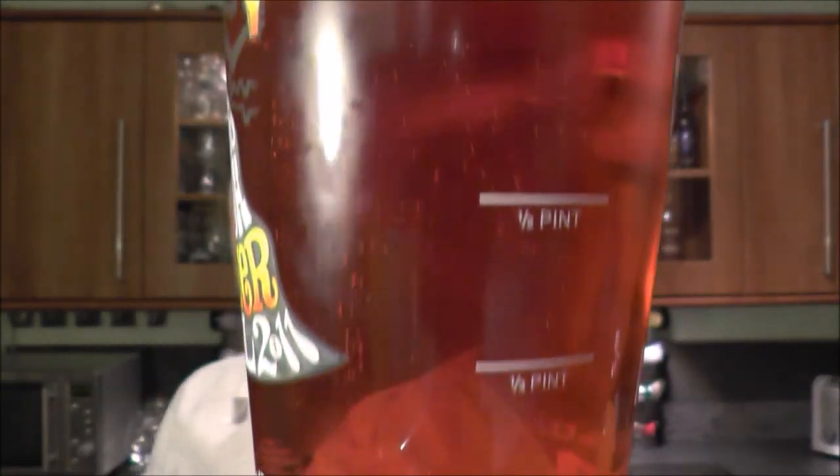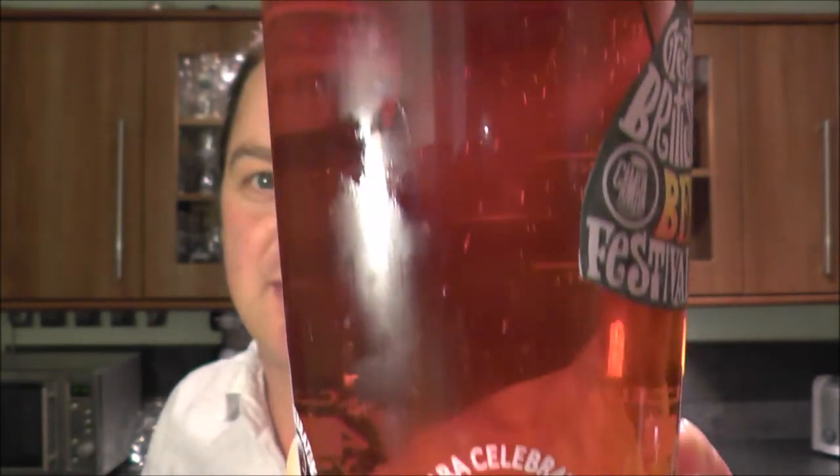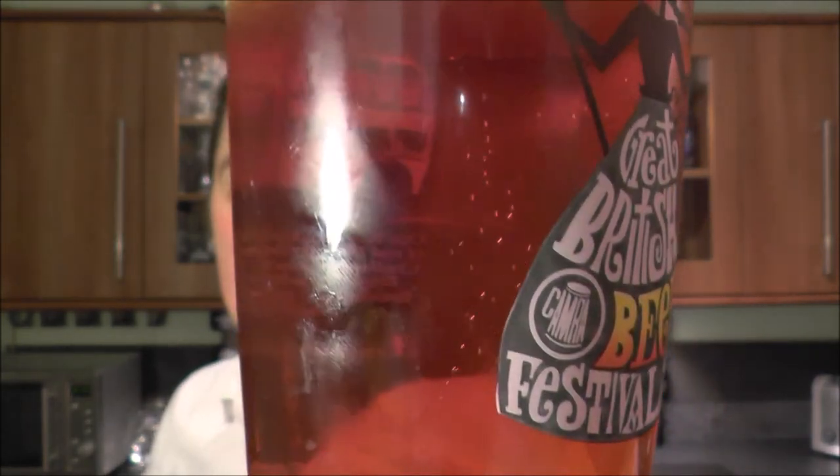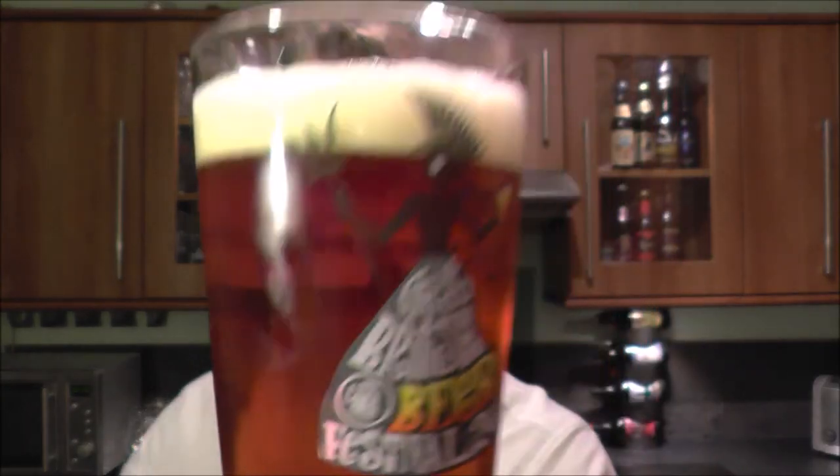Look at that lovely look to the beer. It's cherry red and amber — cherry colour. It's a one-finger tan-coloured head with nice carbonation streaming up the side of the glass. Very clean looking beer, very crisp.